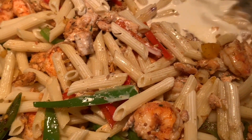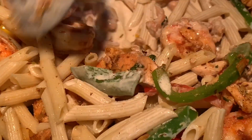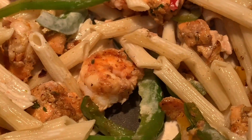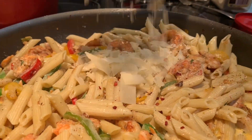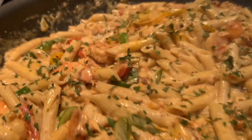Thank you guys for watching! If you enjoyed this tutorial, give me a big thumbs up and don't forget to subscribe to my channel. Any other suggestions or recipes you'd like me to try, let me know. I really hope you enjoyed this recipe and give it a try. It ain't soul food if it ain't Soul's Way!